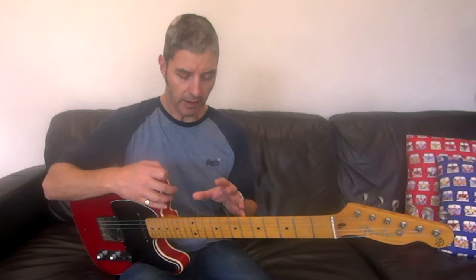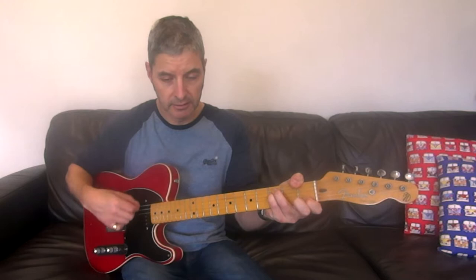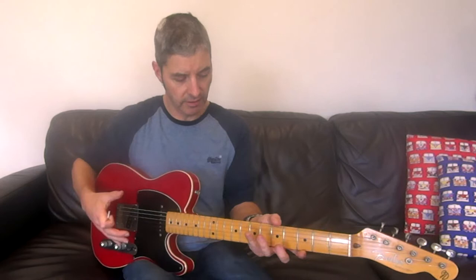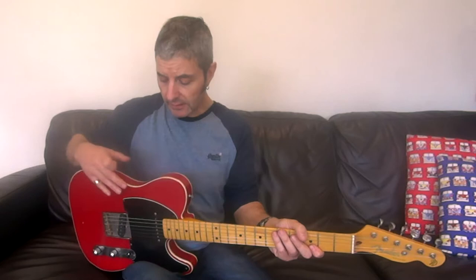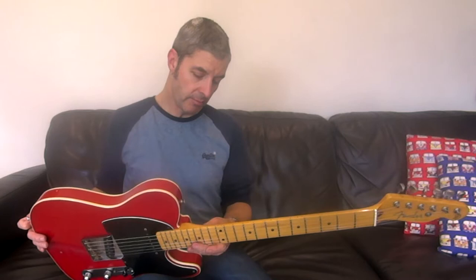It really shows off why people rate Fender Japan. It's just such a well-made guitar, and it just rings like nothing else. I'm going to actually compare the acoustic sound of this to some of my other guitars. You can feel the neck vibrating in your hand a lot, and the body, which is a bit more common. But the neck — you can feel the vibration of the neck. So it's a brilliant guitar.